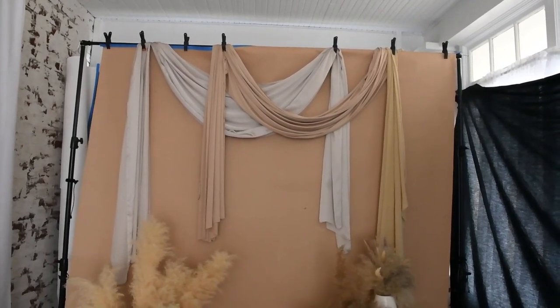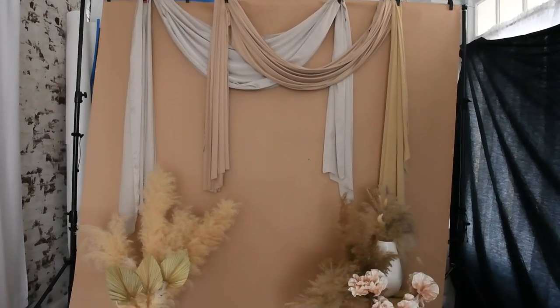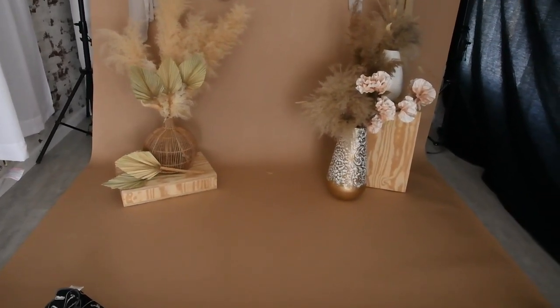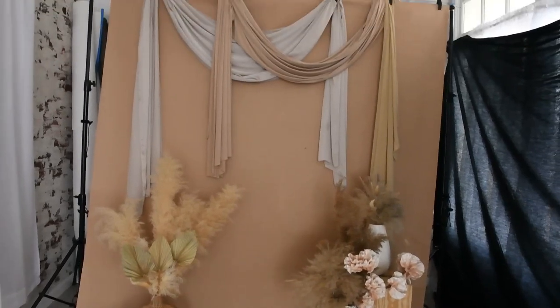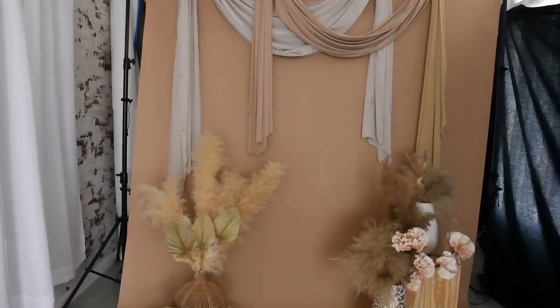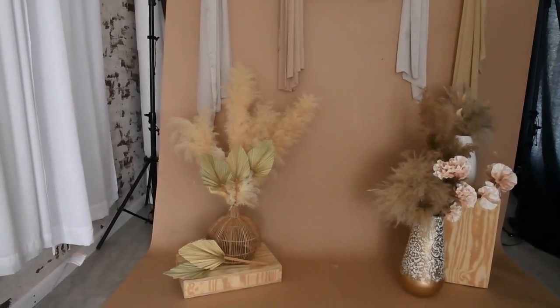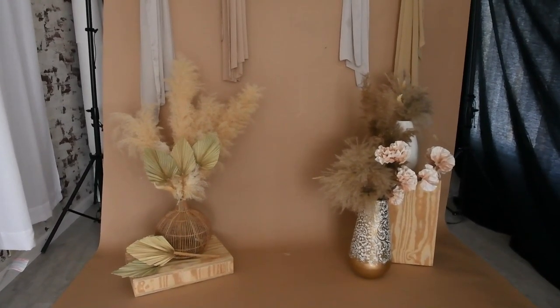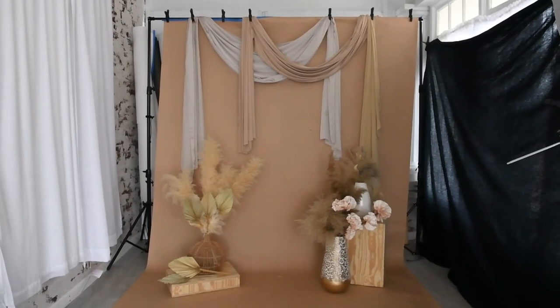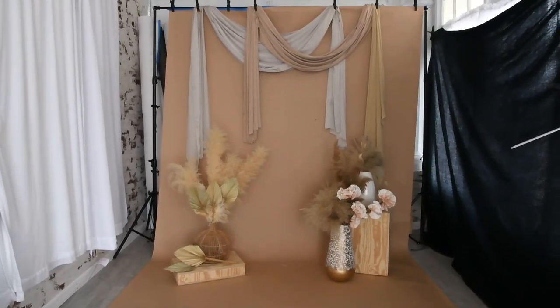This is how I styled the backdrop for my first maternity look. I used a Mocha Savage Seamless, then grabbed some fabrics I had and draped them. I have some tall grasses in vases in different colors and textures, and then some dried palm leaves. We are going to be pairing that with a brown tulle gown.